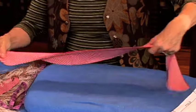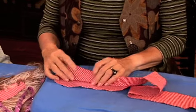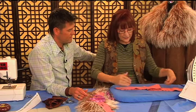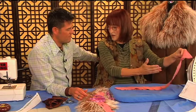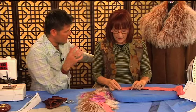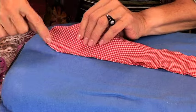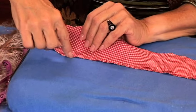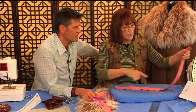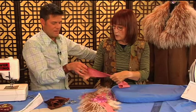Now I put right sides together. You wouldn't necessarily interface it — I could put a little interfacing on, but I usually use a fairly stable fabric and don't interface it because I don't want to prohibit the stretch. Now if you were interfacing, would you put fuse interfacing on and then stretch it? Yes — and you'd have the interfacing on the bias. We're going to sew starting at the short side, the neck side, going all the way around and finishing at the other side, at a quarter inch.